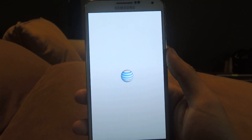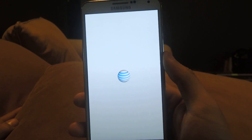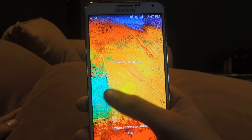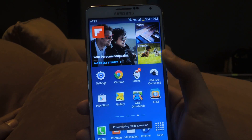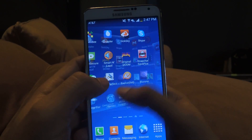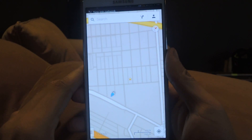We'll just wait until my device reboots. Okay, there we go. Now I'll head over to Google Maps. Okay, I'm going to wait for it to find location.